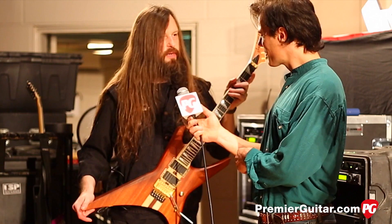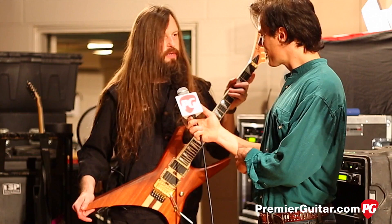Is that your number one right now? Yep, this is my main guitar right now. Very cool.